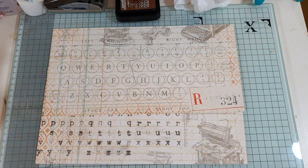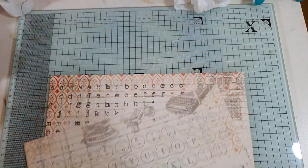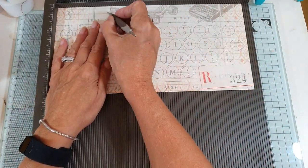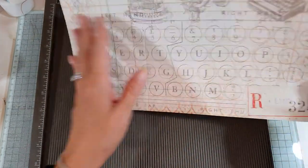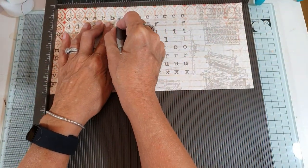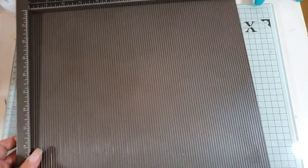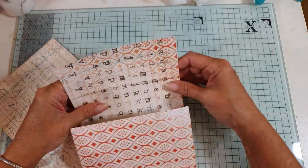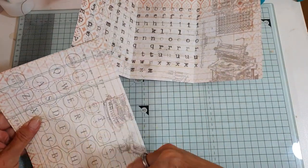Once you have your two six by 12 pieces, bring in your scoreboard and score both pieces at four and eight inches. You need to do this on both pieces. Then bring the two pieces back and fold them. If you've got directional paper, keep them both facing the right way.